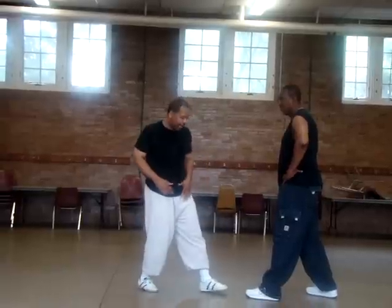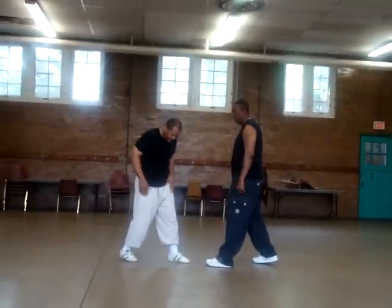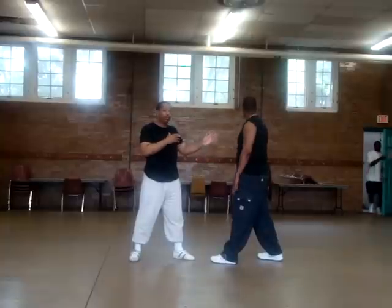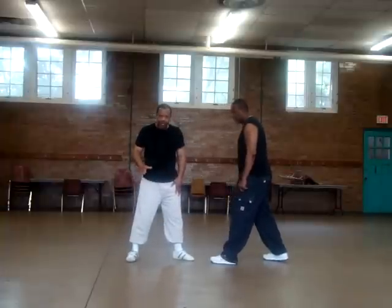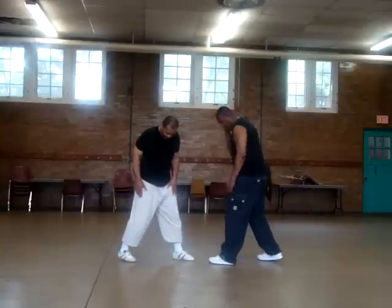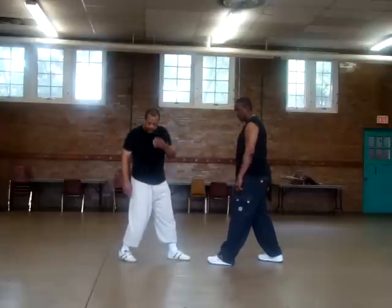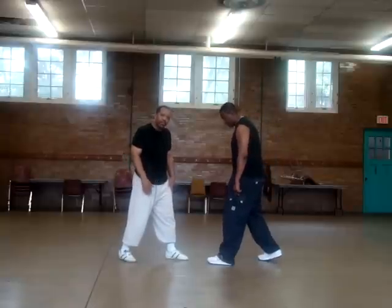Your feet should be somewhat pointed to the direction that you want to move, especially your rear leg. You don't want to be firm and solid on your rear leg pointing it off in the opposite direction of where you want to move. So what we're going to do is take from that solid stance on the rear leg and turn it about 45 degrees inward. Also, you don't want to be flat where your heel is on the ground — you want to elevate your heel slightly so that you're on the ball of your foot.